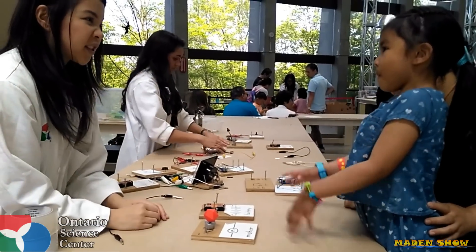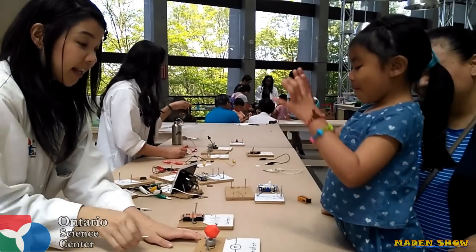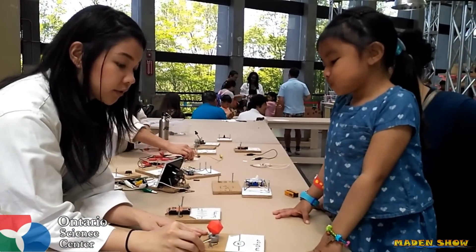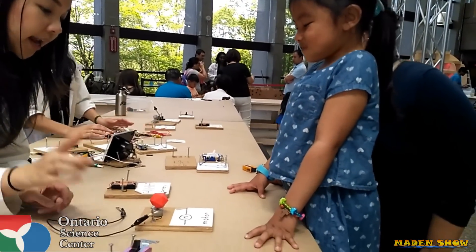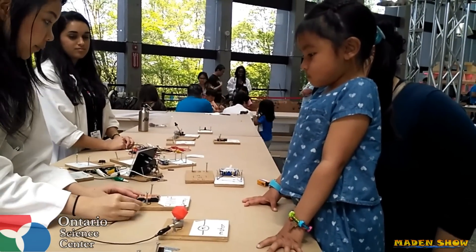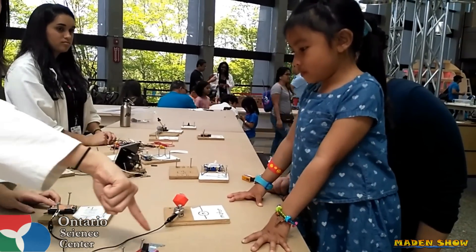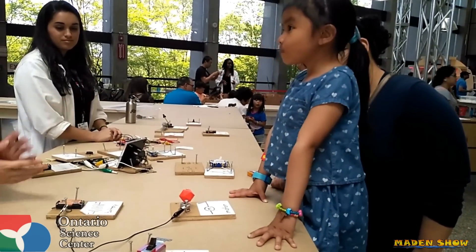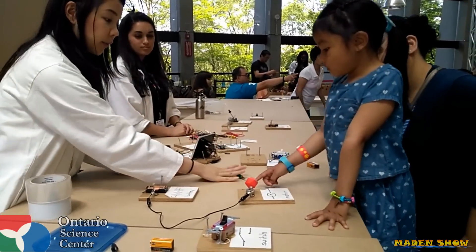Can you show me a circle with your hands? Perfect. Nice and round, right? So I want you to help me finish this circle. What I'm going to do is take these clips — we call them alligator clips — and clip one side here and one side there. So I have half a circle right there. Now, where would I have to put another wire to make a complete circle? Where should it be?